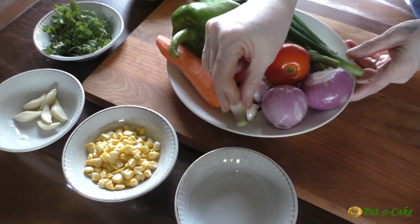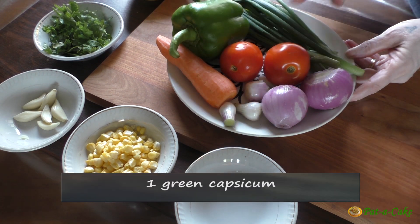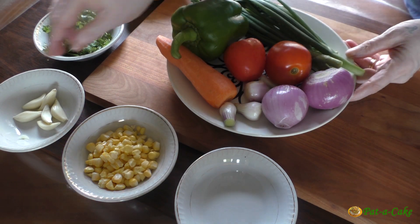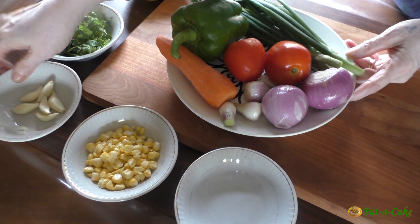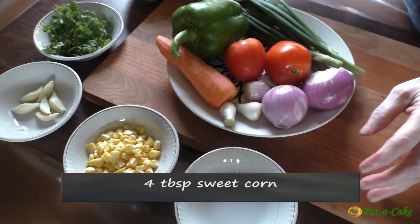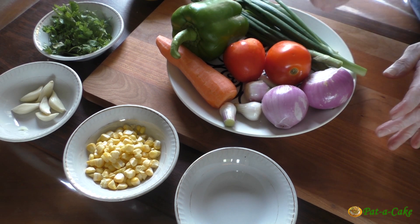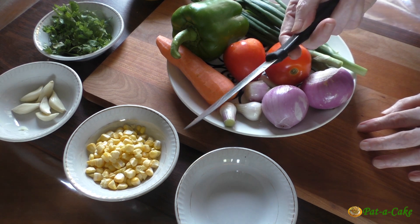Tomatoes are not traditionally used in this dish but I'm adding them for flavor. In addition, we'll need six cloves of garlic and four tablespoons of sweet corn. If you don't have spring onions, you could just add chopped coriander for some more green color.